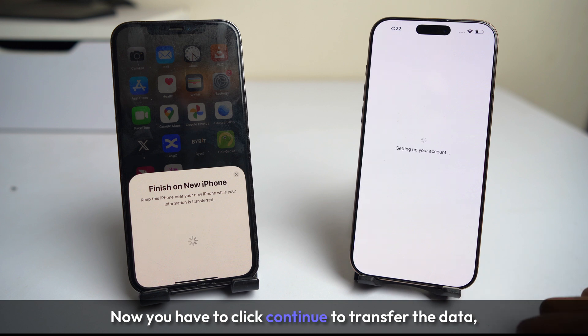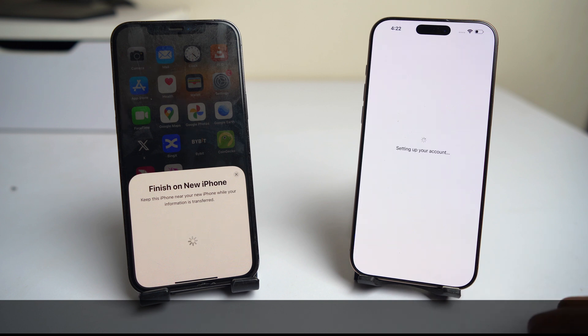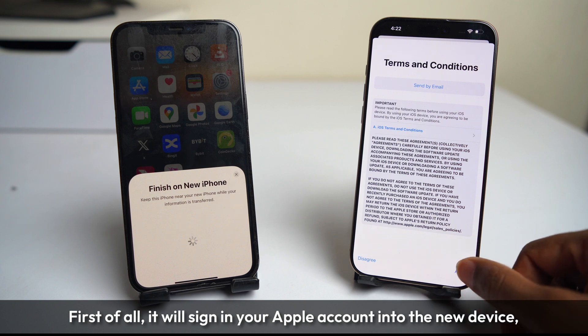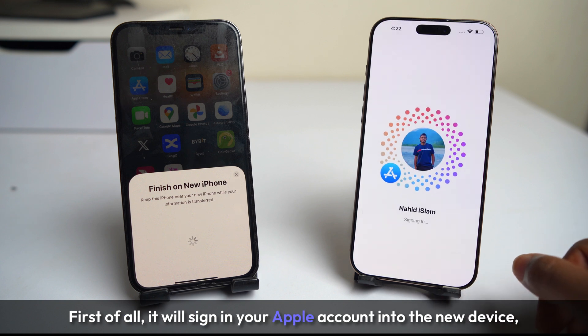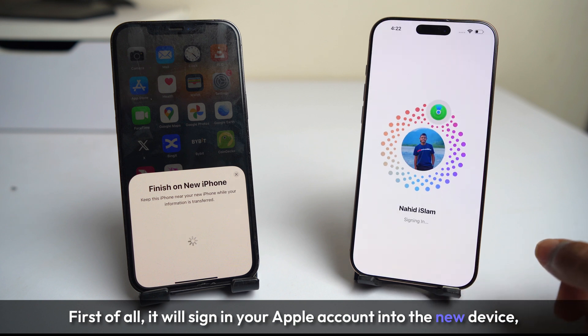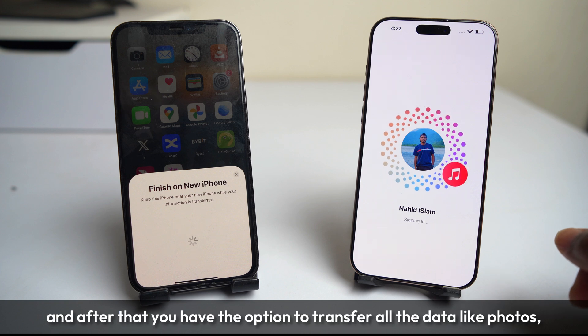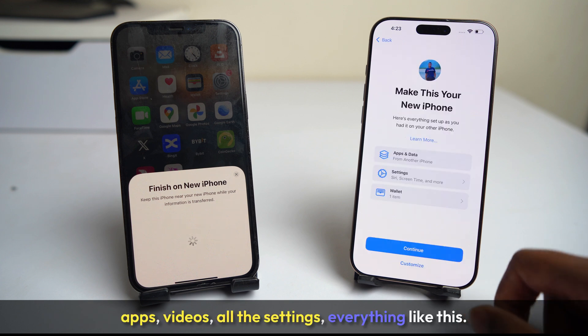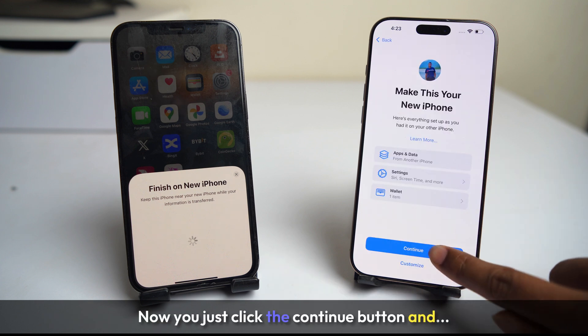Now you have to click continue to transfer the data, and everything will be transferred. First of all, it will sign in your Apple account into the new device. After that you have the option to transfer all the data — like photos, apps, videos, all the settings, everything like this. Now just click the continue button.